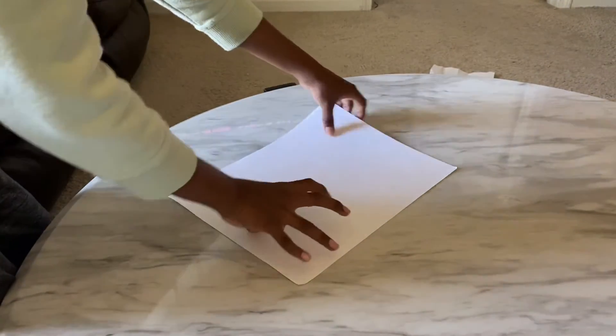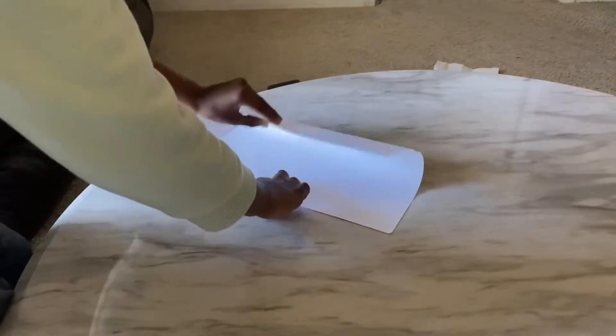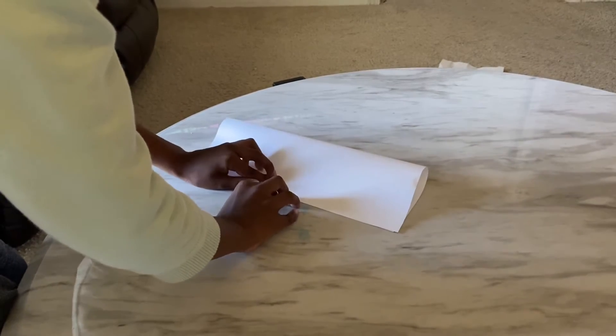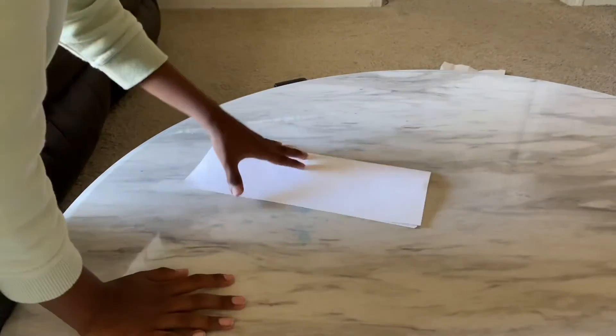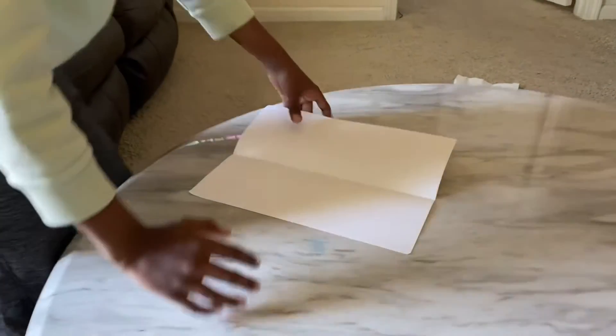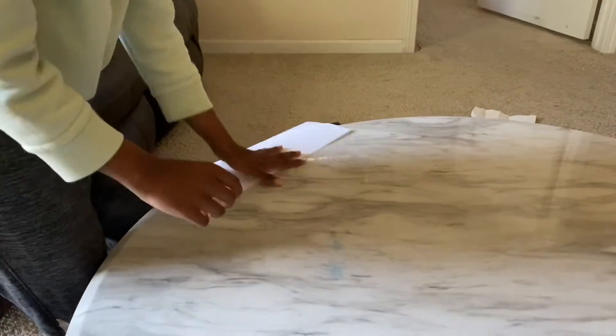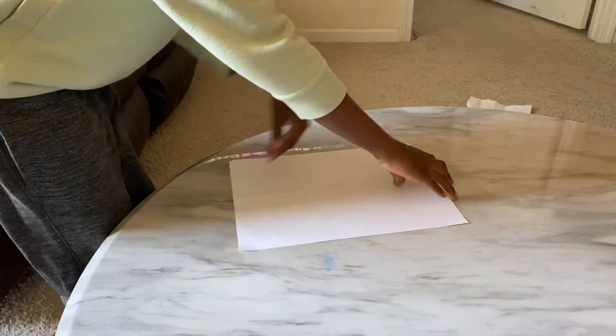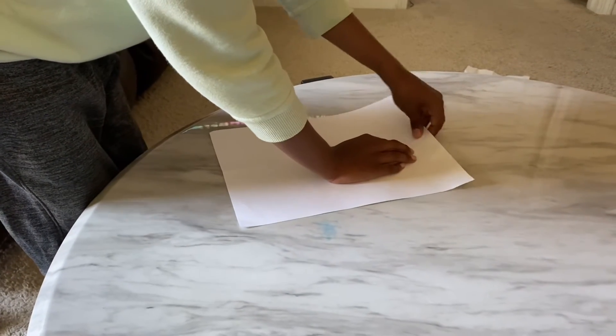You're gonna fold it like this. Then what you gotta do is go to the back side, press it, and fold it backwards.